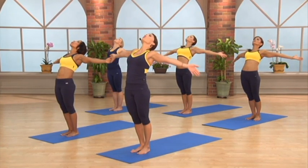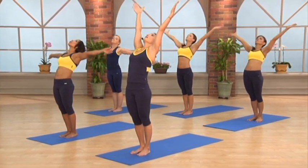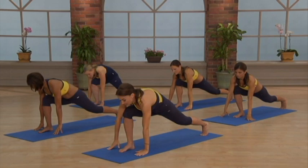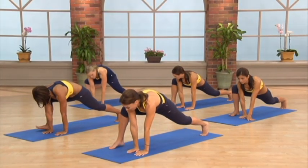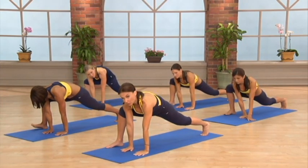And if you want even a greater stretch, take your arms up and lean back. Now you're going to take your hands to the inside of the foot, walk your foot to the edge of the mat, and we're going to go into our dragon.